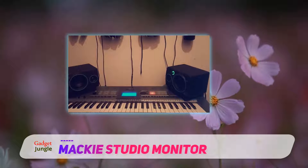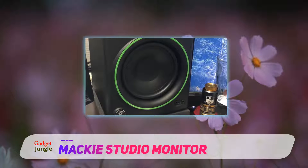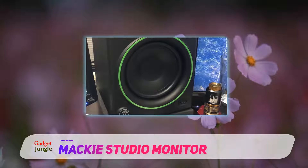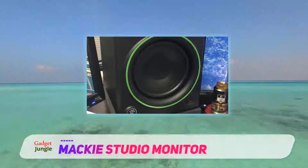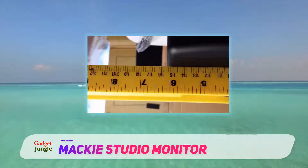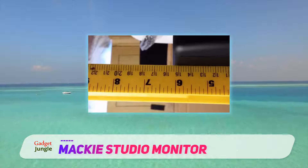Since everything you need comes with the speakers, you can start using them right away. These studio monitors are versatile and perfect for use in home studios, gaming, multimedia creations, listening to music, or anything else you want to use them for. They are the best cheap studio monitors around right now.